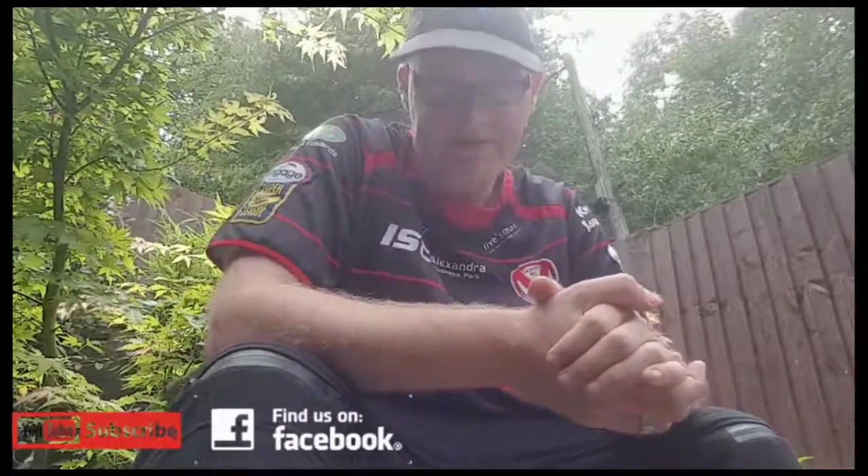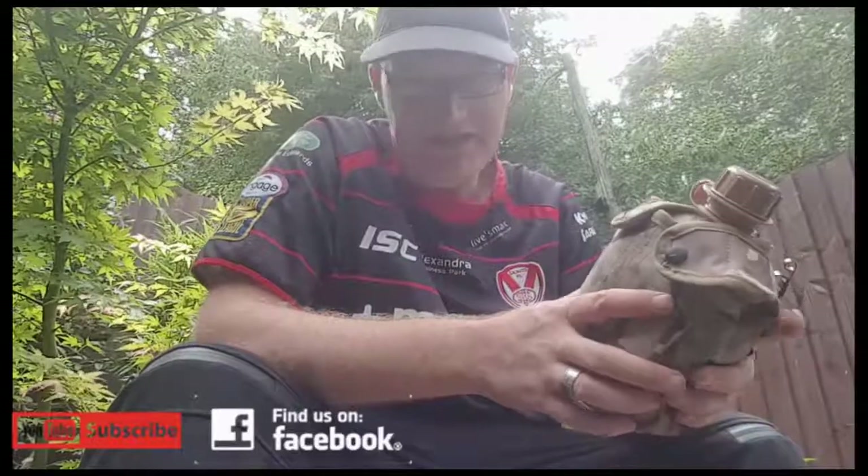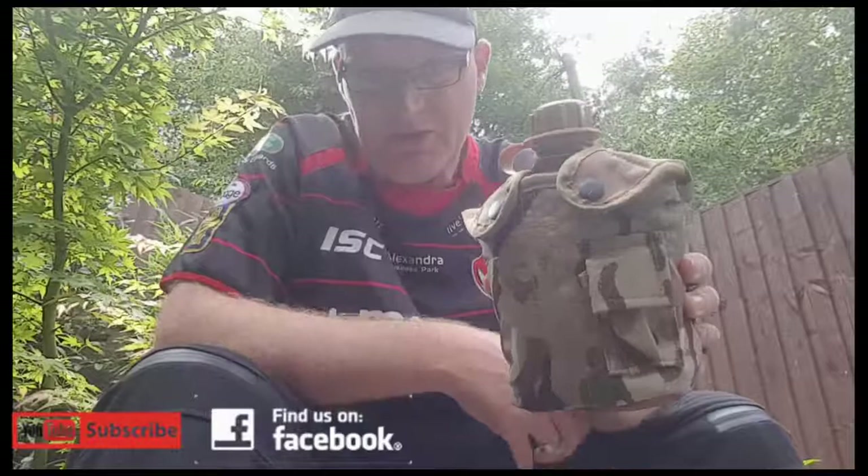Hello and welcome back to Delicate Sounds of Camping. The last review I'm going to do on the MTP gear until I get more is the MTP water bottle.